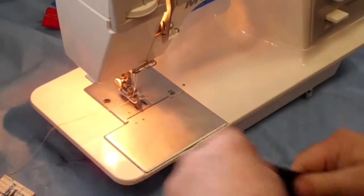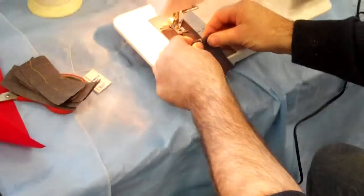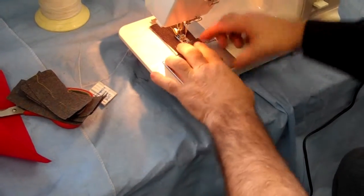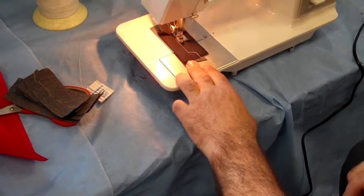Another nice thing about this machine — cameraman, show the bottoms of denim here, the humps of denim. Most machines have a hard time going over those. Since this machine is more of a leather buster, you can go up and over the denim humps, no problem there. There we go — you can go up and over these layers with no problem.